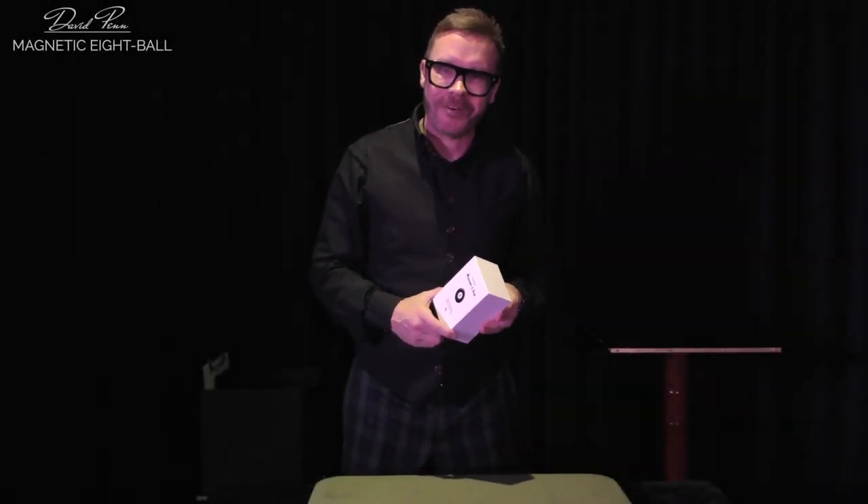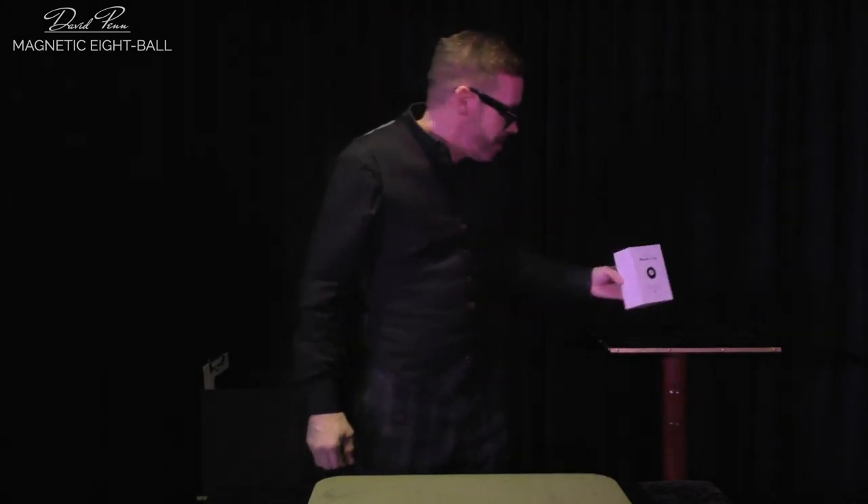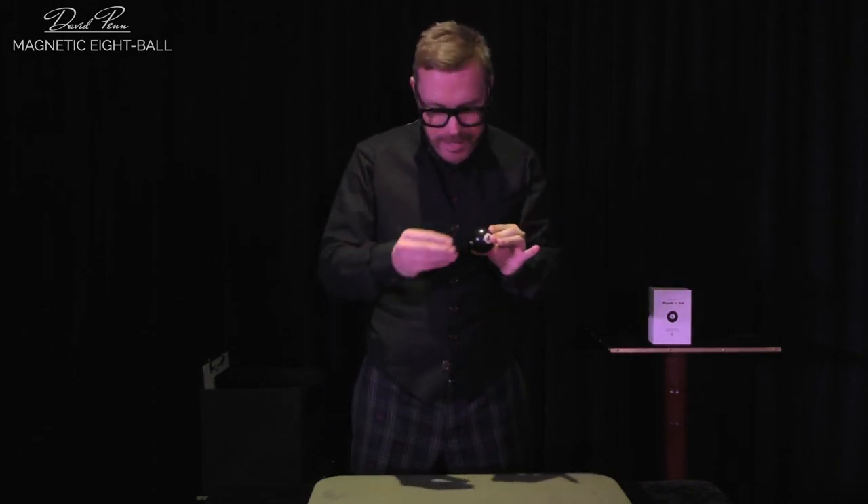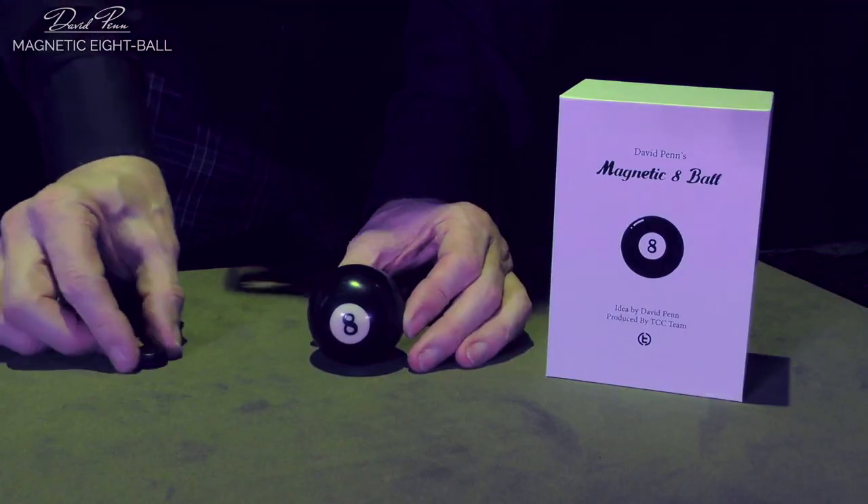Launched at the Blackpool 2023 magic convention, this is one of my products — the Magnetic 8-Ball. The Magnetic 8-Ball can be loaded from anywhere, because it magnetizes.